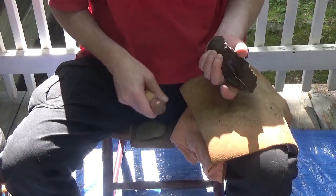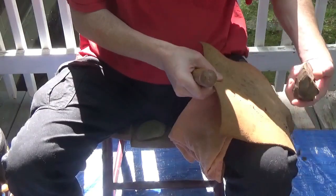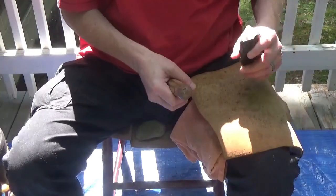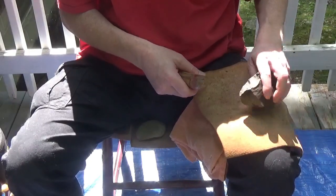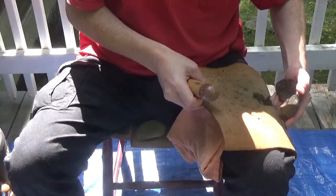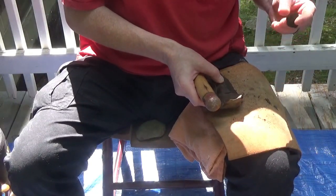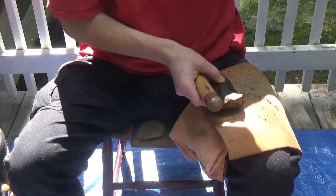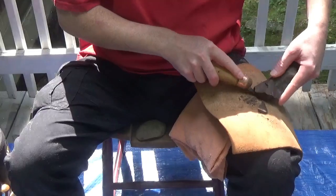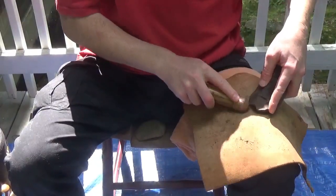I'm going to go back to this corner and dig this out. I'm going to flatten this out.